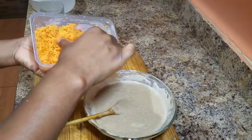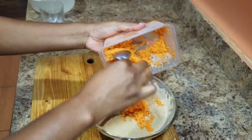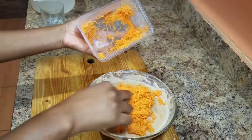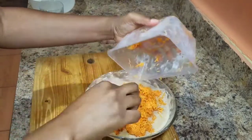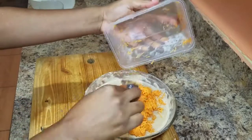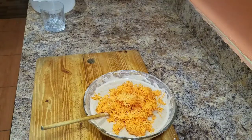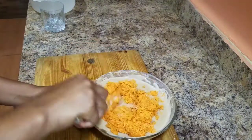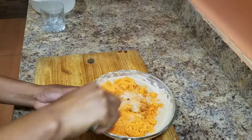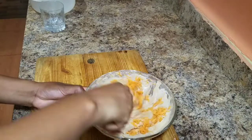Now it's time to go ahead and add the shredded carrots. Once you add the carrots, you always want to combine everything together nicely to ensure that all of your ingredients are evenly distributed. I also went ahead already and greased my pyrex dish with some cooking spray.